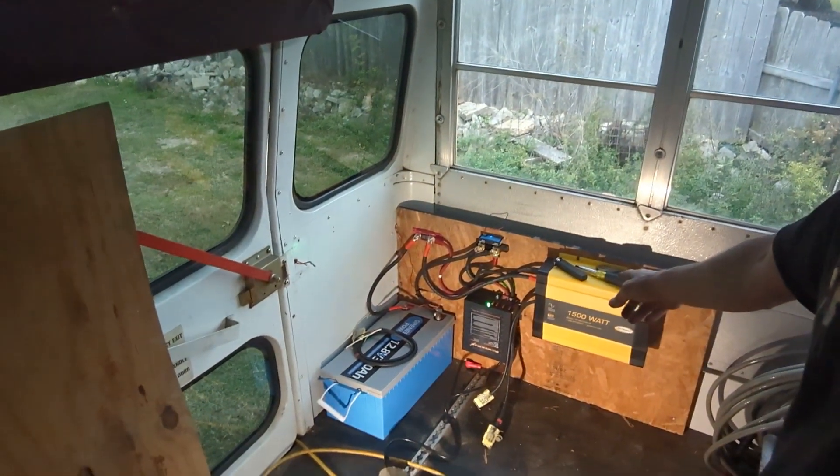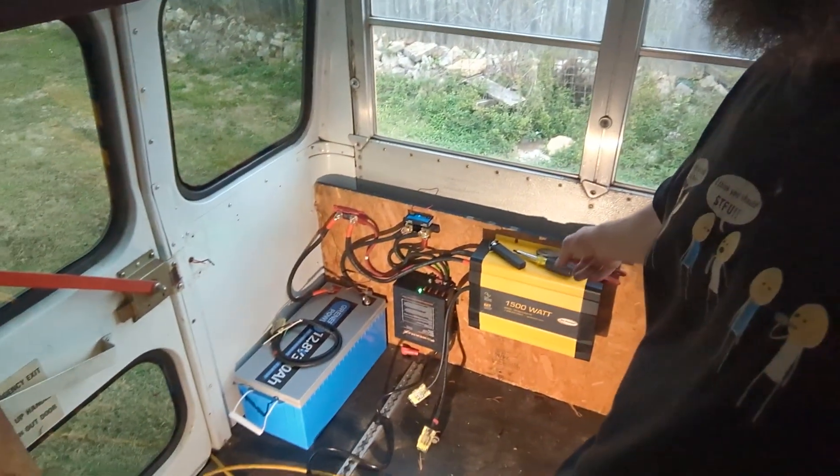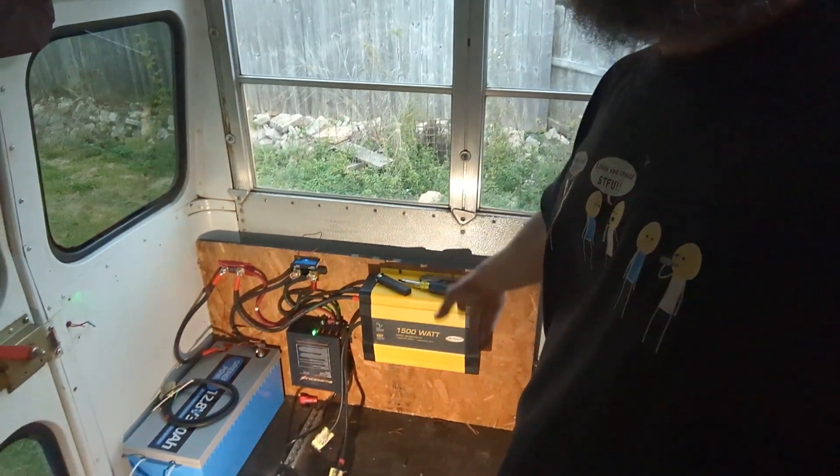I've hooked up a basic setup: inverter charger, shunt, fuse, and battery. No solar — I'll charge it with the generator if I have to. I don't have anything hooked up after the inverter yet because I'm still waiting on parts. We've got 75 amps going into the battery and it's charging. It took me about 30 minutes to put all that together. The board is secured to the wall and shouldn't go anywhere — this is all temporary but there are the basics.